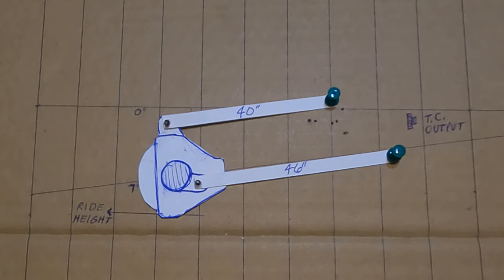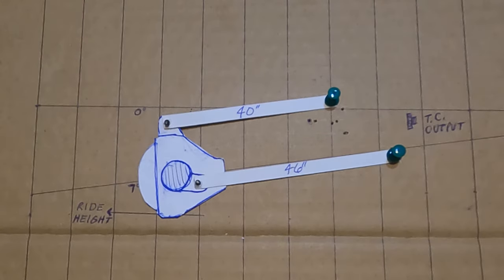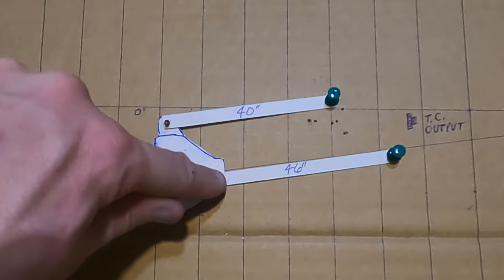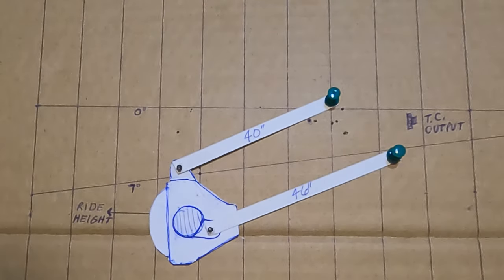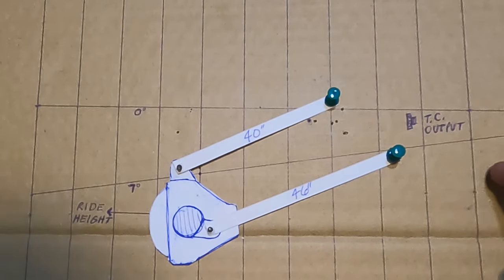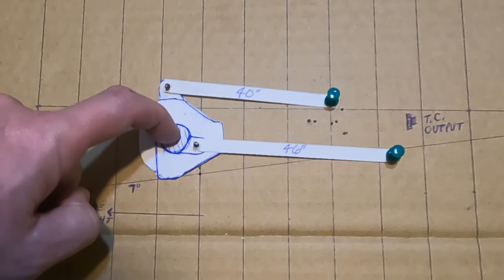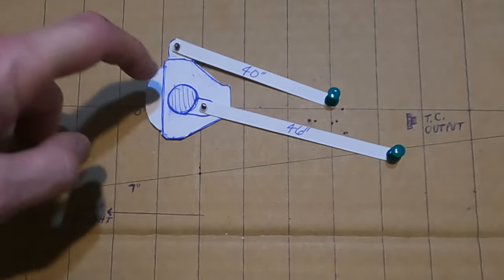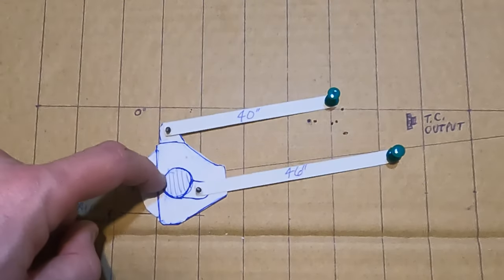I want you to see what happens when you run your links parallel — it's very different, very drastic. This here is a rough estimate of where the transfer case output would be, so you can see how the pinion stays in relationship throughout the travel. Keep your eyes on the pinion. We're at ride height now, at full droop the pinion's pointed down, at ride height it looks okay, slightly compressed looks okay.